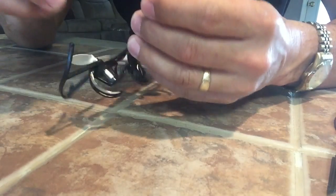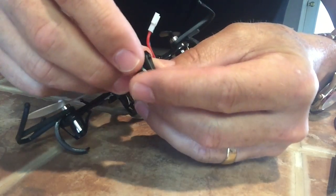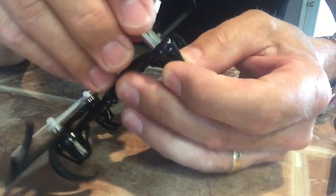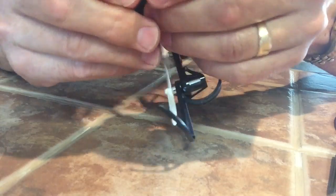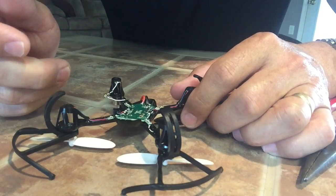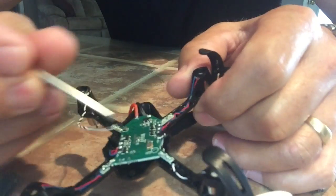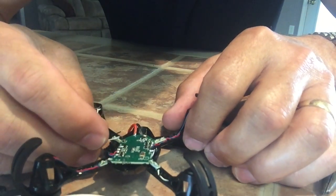We have it ready to put the new motor in, which I got online from Holy Stone. Just thread the wire through and push the motor in. One thing I should note — take a picture or make a note of where the wires came from. On this one, the black wire was closer to me and the white one was on the other side. You might want to take a picture with your camera to make sure you get it back in place correctly.